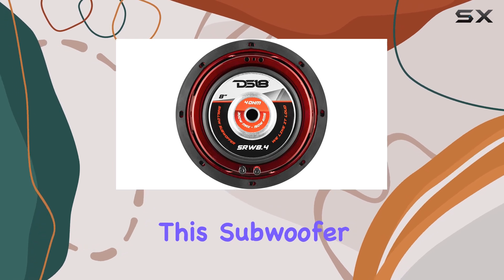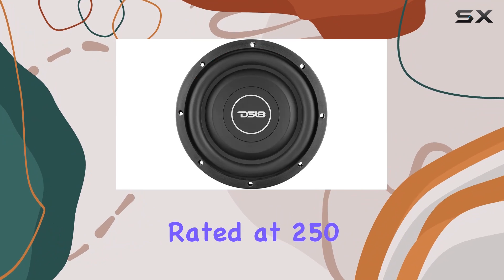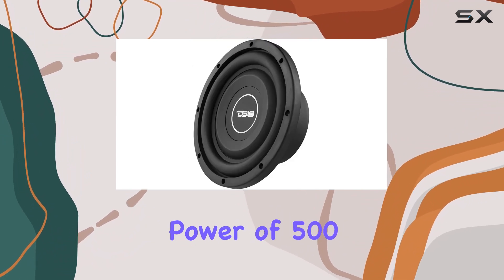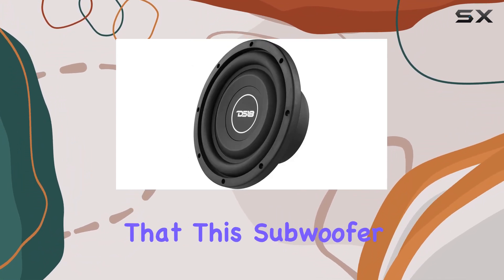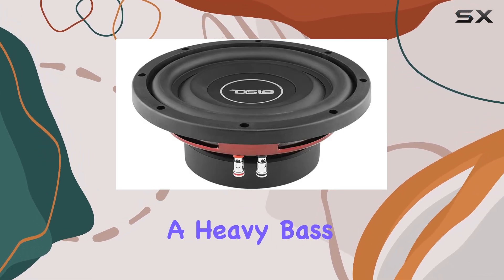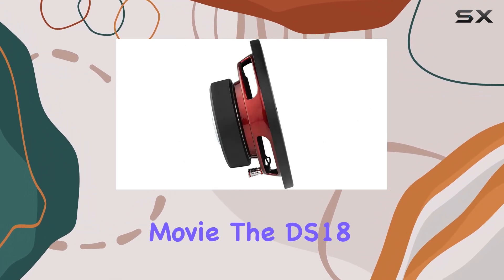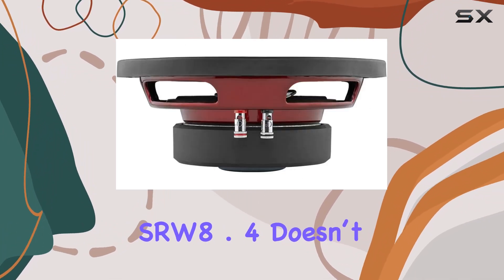What really impresses about this subwoofer is its power handling capabilities. Rated at 250W RMS and with a peak power of 500W, it's clear that this subwoofer can handle just about anything you throw at it. Whether you're cranking up the volume on a heavy bass track or enjoying the subtleties of low-frequency effects in a movie, the DS18 SRW 8.4 doesn't flinch.